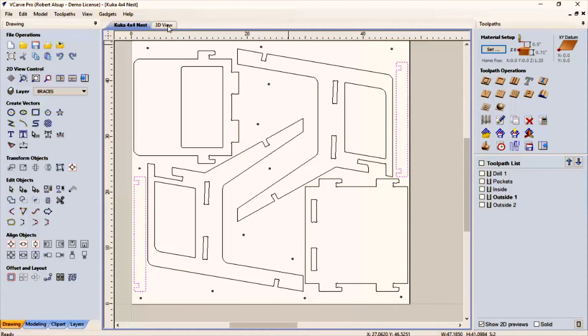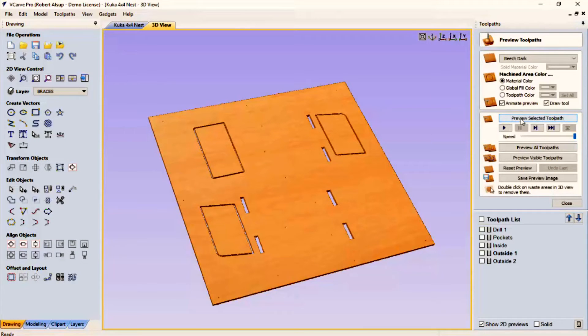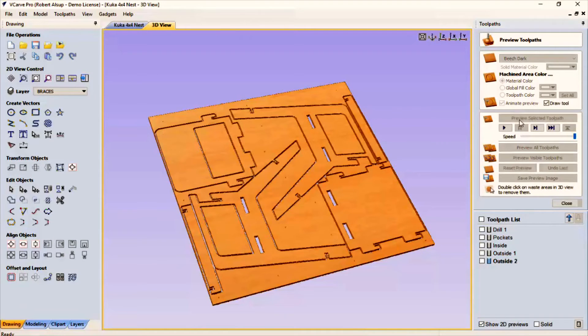We'll close that, go back to simulation, and simulate the outside cut. So there's that — you can see where that cuts, and then we'll come back through and cut the rest of it. So when we get done, that's our whole sheet.